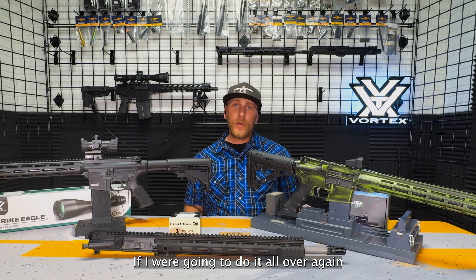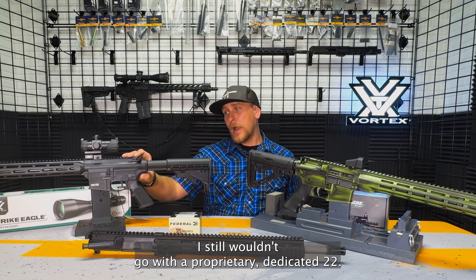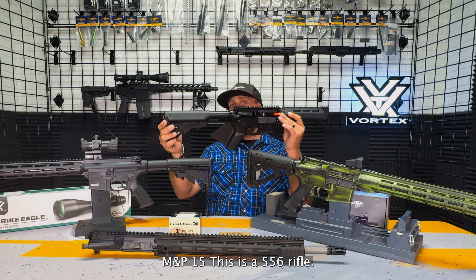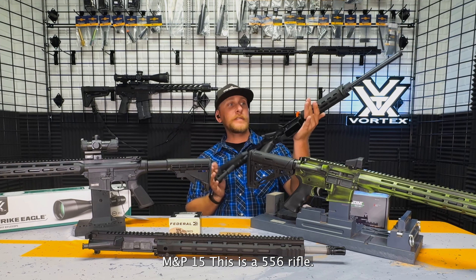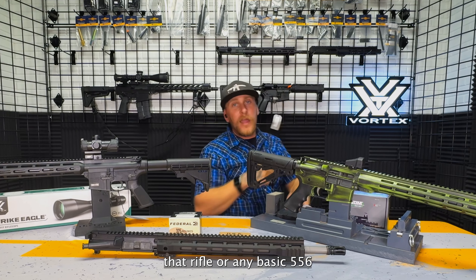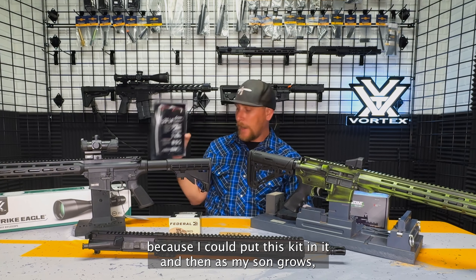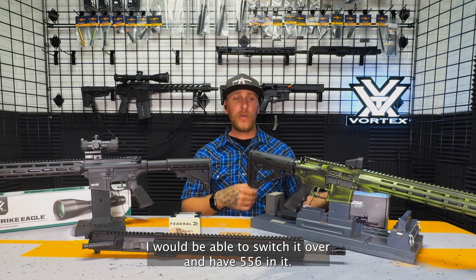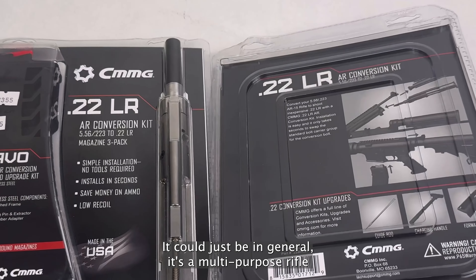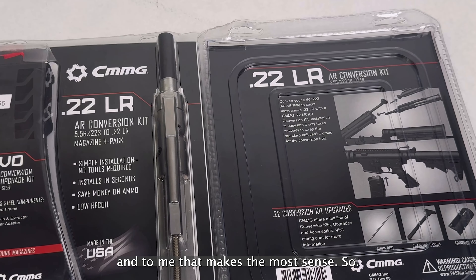If I were going to do it all over again and I were looking for a new rifle to teach my son how to shoot, I still wouldn't go with a proprietary dedicated .22. I would go with something like this M&P-15 — this is a .556 rifle. The reason why I would go with that rifle or any basic .556 is because I can put this kit in it, and as my son grows I would be able to switch it over and have .556 in it. That could be part of a defensive loadout — it's just, in general, a multi-purpose rifle. And to me, that makes the most sense.